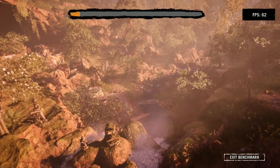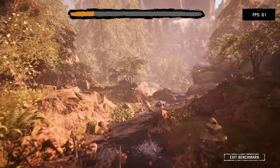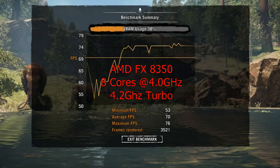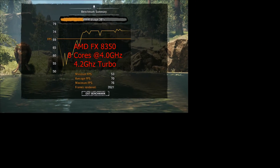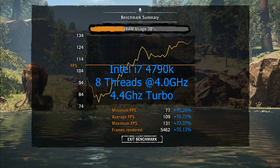For in-game scoring I used the built-in benchmarking feature in Far Cry Primal, which was my main game at the time. The FX 8350 didn't do half bad on highest settings, but we again saw a decent boost from the i7 4790k: a 45% increase in minimum frame rates, a 55% jump in average frames, and 72% more frames at peak — adding up to a total of 55% more frames rendered throughout the test compared to the FX 8350.